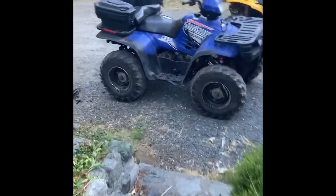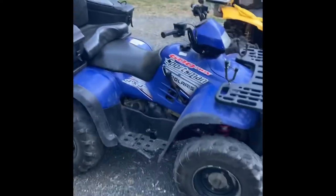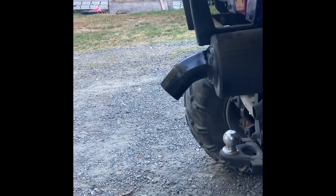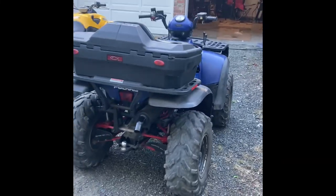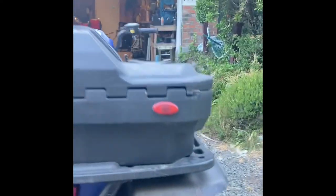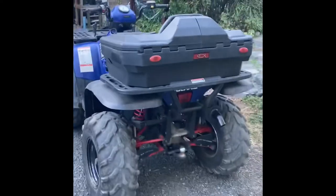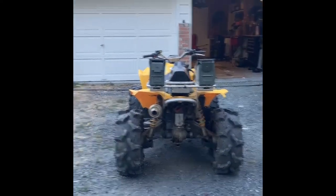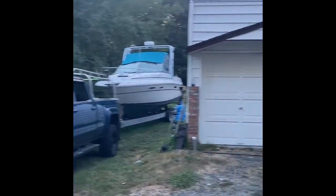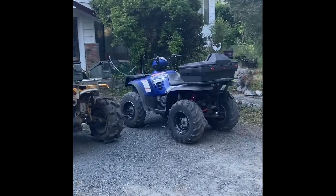All right, so I finished up the exhaust on my wife's quad here — Polaris Sportsman 600. Sounds pretty darn good. Not a bad tip I put on there. All in all, it's pretty good. And then when it's hunting time, I can cap it off. Quads are getting there.